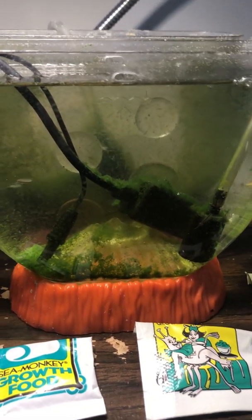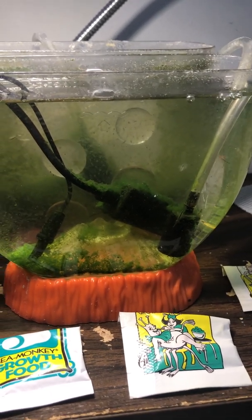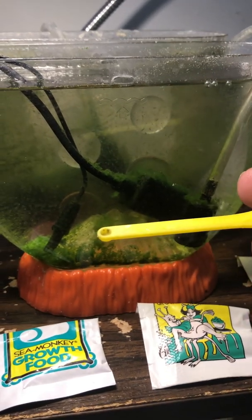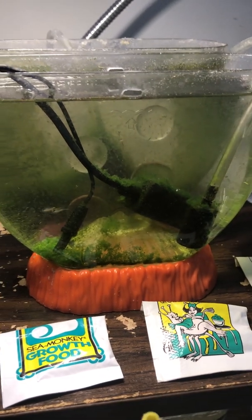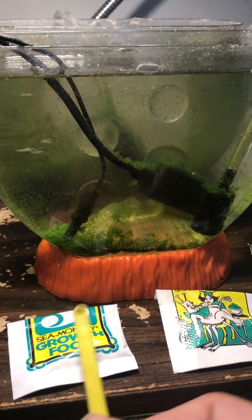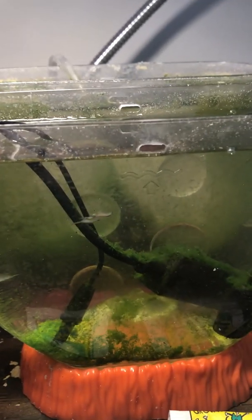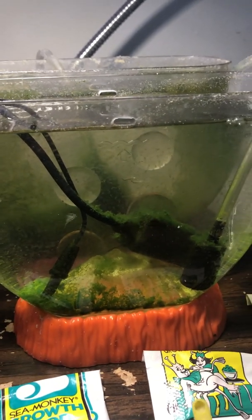Since day one I have only been feeding two times a week. In each feeding day I use a level scoop of the traditional sea monkeys food. I use this one day and the other day of the week I use the grow quickly. My plants have grown enough so I don't think it's necessary, but just to be consistent.